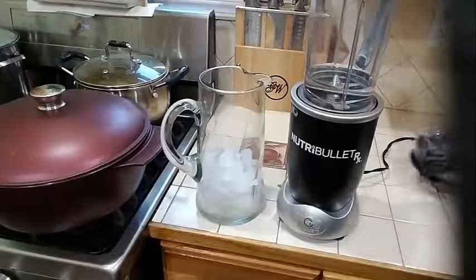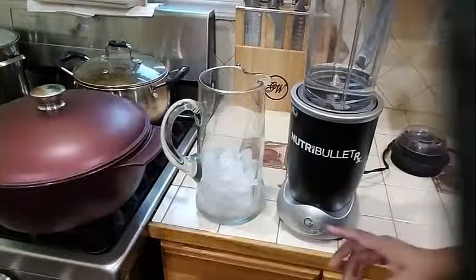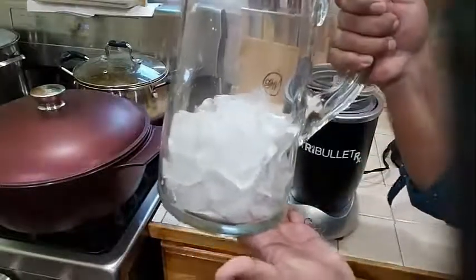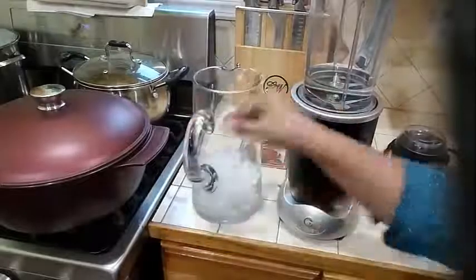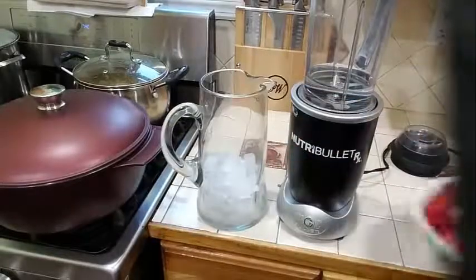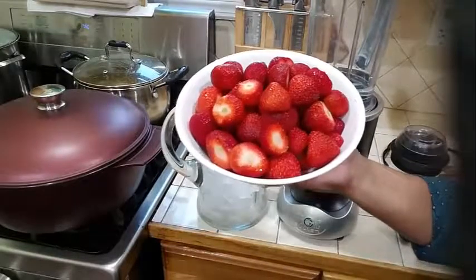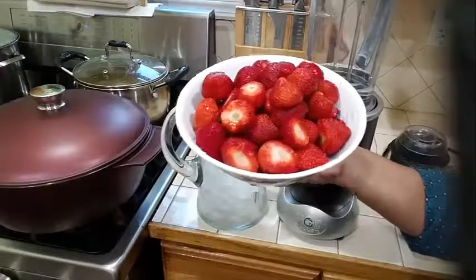So what you will need for your strawberry lemonade — in my pitcher here I have some ice, and into my dish here I have 3 pounds of nicely fresh organic strawberries.